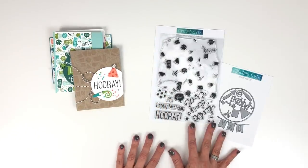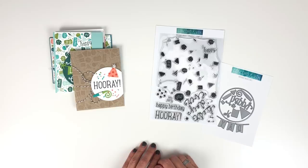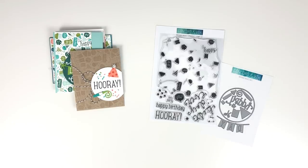Who is ready to celebrate with this Birthday Basics Turnabout Bundle? Be sure to tag us at Concord & 9th so we can see all of your birthday card creations.